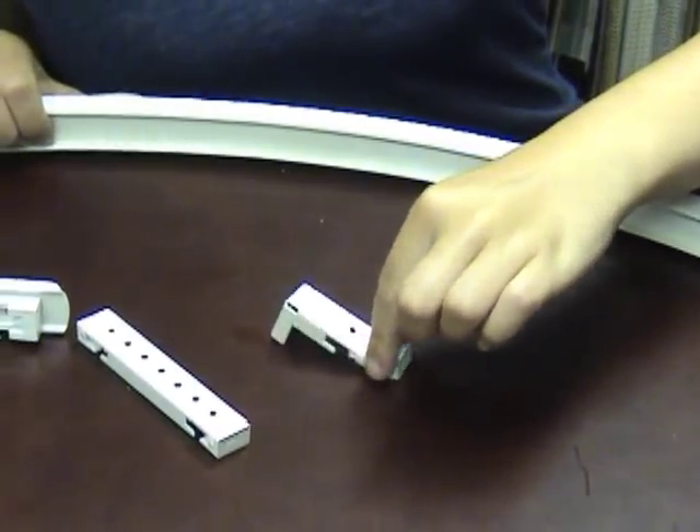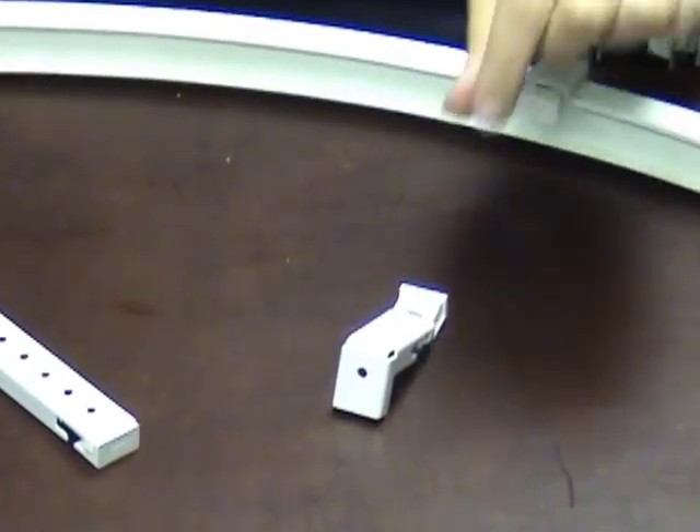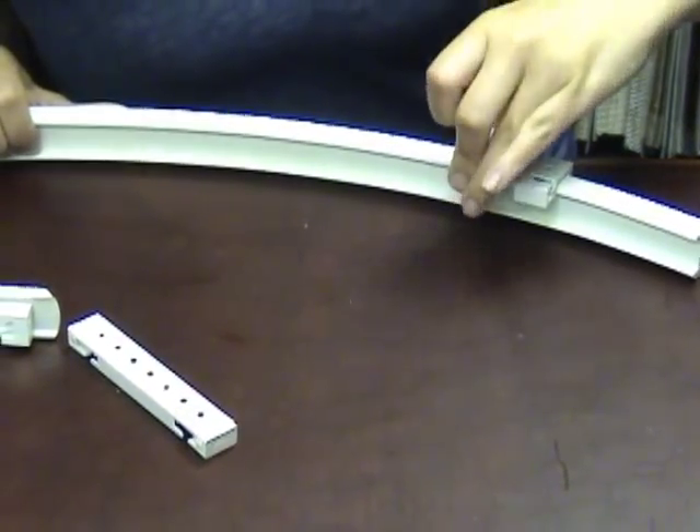This is a wall cartridge and there's a screw hole in the back, so you use this and screw it to the wall, and then once it's screwed in you hook your heavy-duty track right into that bracket.